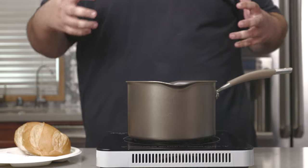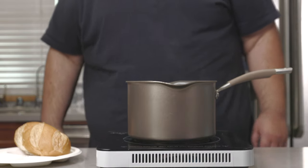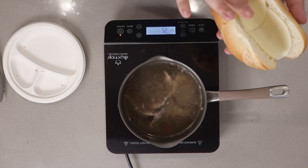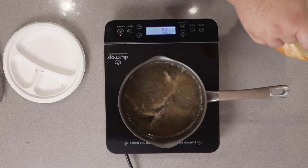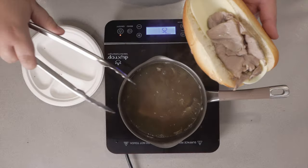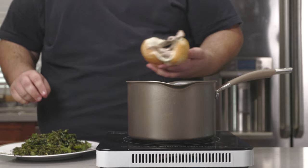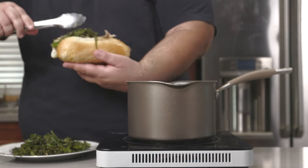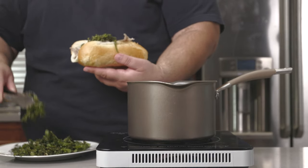Now let's finally construct the sandwich. Grab yourself a hoagie bun, slice it open, add in a couple slices of provolone cheese, pile on some pork, and finally our broccoli rabe. And here we are, folks — a lovely roast pork sandwich.